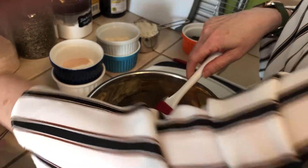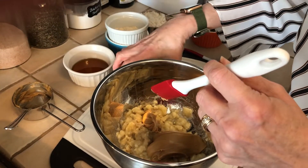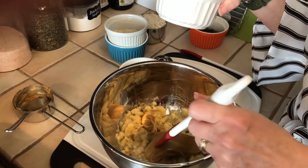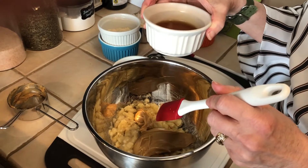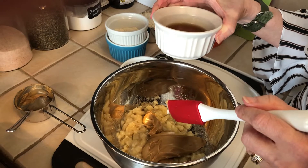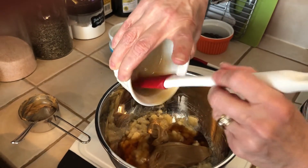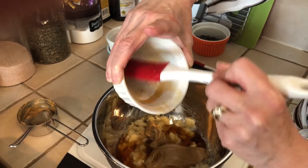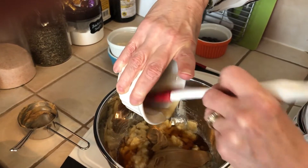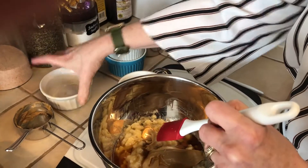Our next ingredient is maple syrup. The recipe calls for about a third of a cup, but depending on how sweet you like your cookies, you can adjust. I don't like my cookies very sweet so I only did a quarter cup of pure maple syrup. Anywhere from a quarter to a third of a cup works.